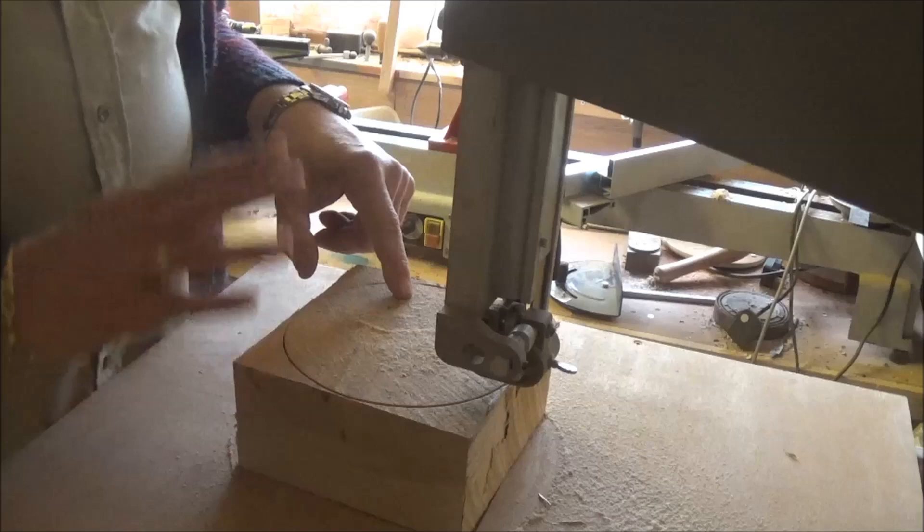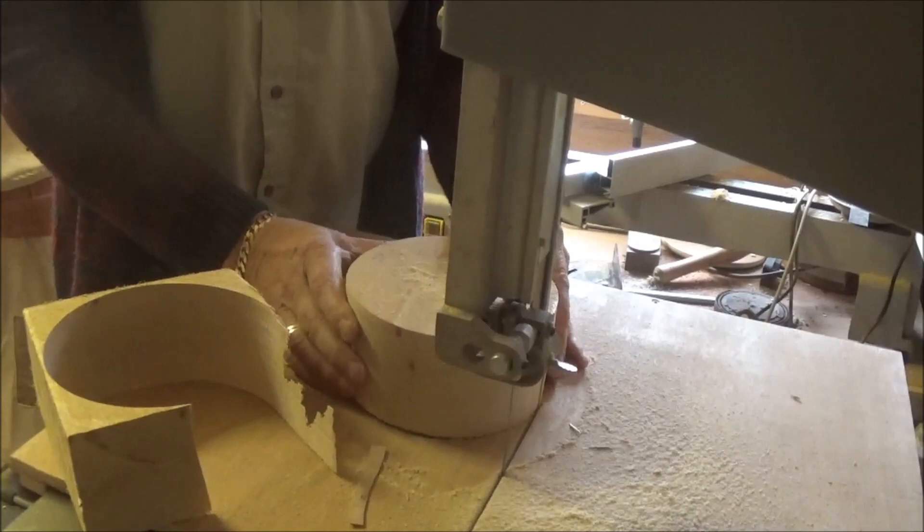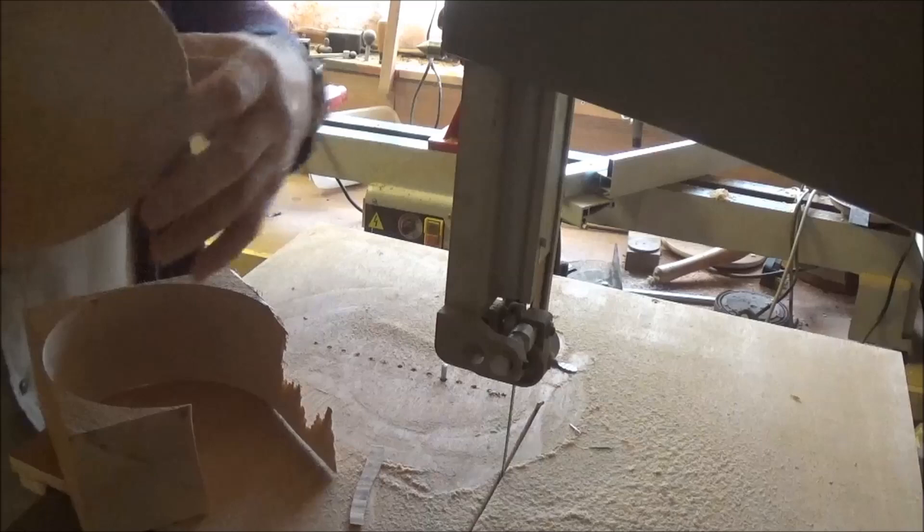Let the machine stop completely before you do anything, before you move anything. There we have a lovely blank. Excellent, nice smooth cut — might be the nice new blade, which does help.